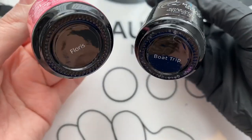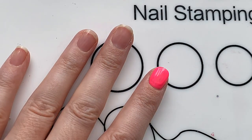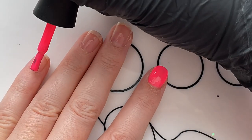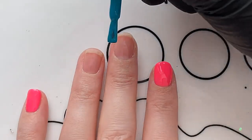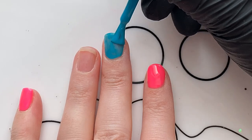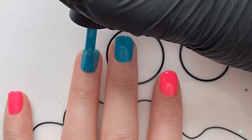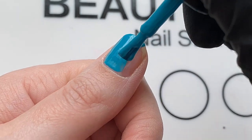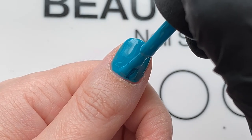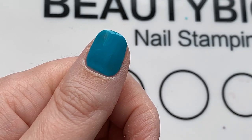These are the two base colors I chose — they are Madam Glam gel polishes. The pink one is Floris and the greeny turquoise one is Boat Trip. I think these colors go absolutely perfectly together and they're really nice and bright, which is what I was going for. When applying your gel polish, don't go right up to your cuticle area or down to your side wall, as that will cause flooding. Get it as close as possible, apply nice thin even coats, and leave it to self-level for about 10 seconds before popping it into the lamp.